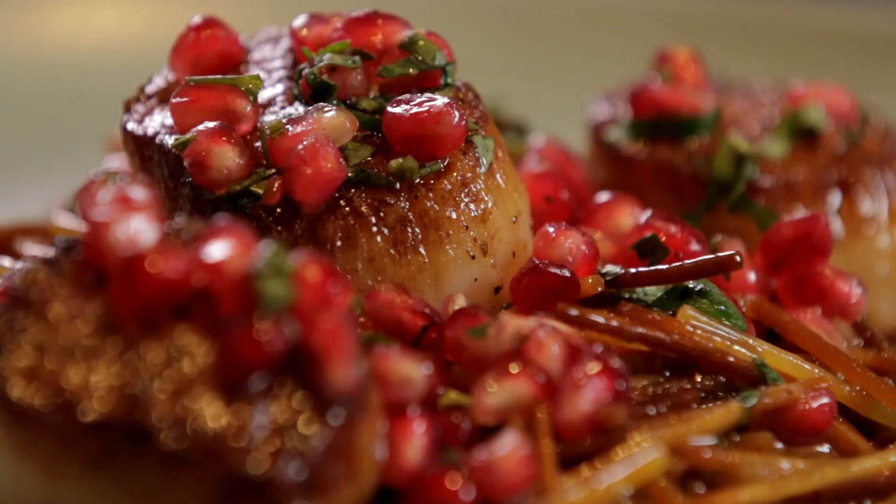Maybe write her a recipe, or sing a melody. Happy Valentine's Day.